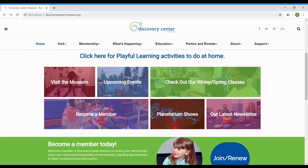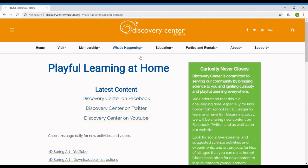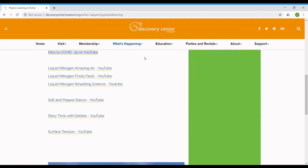Subscribe for more daily science, crafts, and activities, or visit the Discovery Center Museum and Playful Learning at Home webpage for more information.